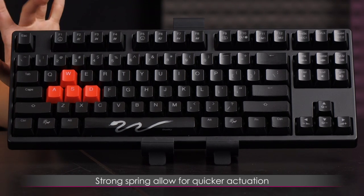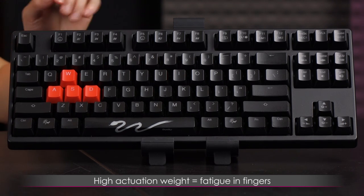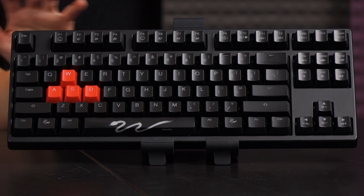They have a stronger spring, so that means it rebounds faster and can be actuated quite quickly with enough force, but you might find it exhausting typing on it over time if you don't get used to it. I found it kind of tiring, as I believe 50 gram actuation force is like my ideal.